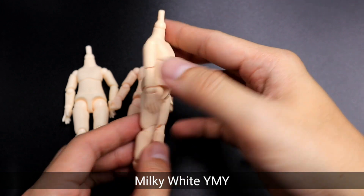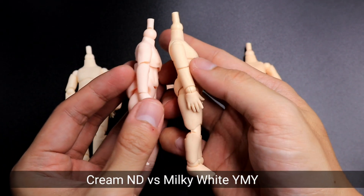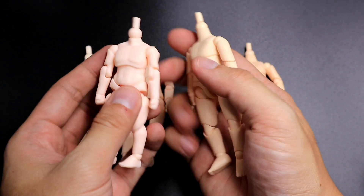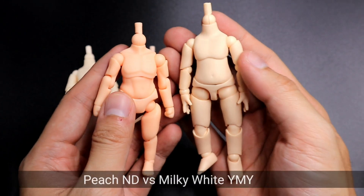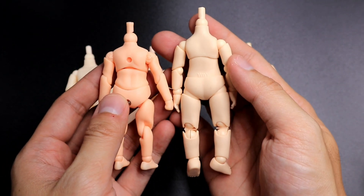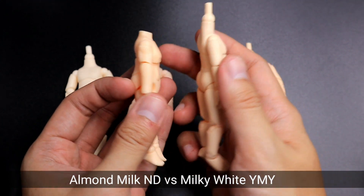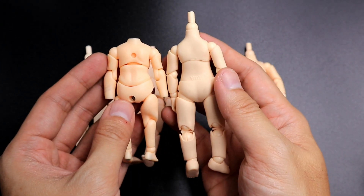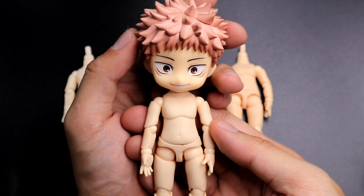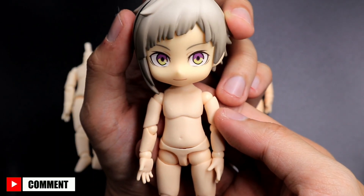The milky white YMY body doesn't have an equivalent color to a nendoroid doll body. Compared with the cream colored nendoroid doll body, the milky white YMY body has darker tones. Here's a comparison with a peach nendoroid doll body, and another comparison with an almond milk nendoroid doll body. I would say the milky white YMY body is a special color, but there are a couple of nendoroids that are close to it. Here are some of my nendoroids that are closer to this color — just a disclaimer, this is based on what I see.